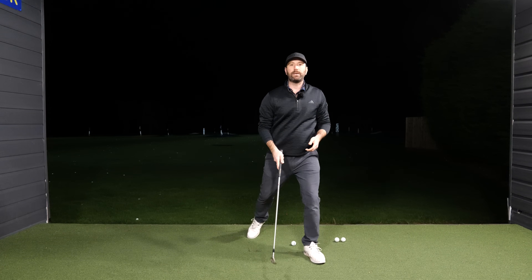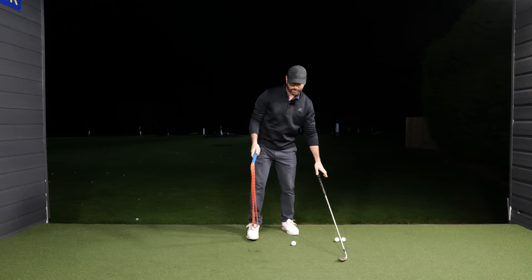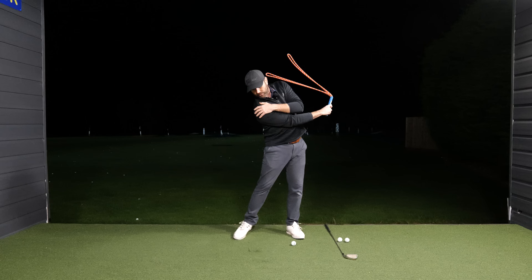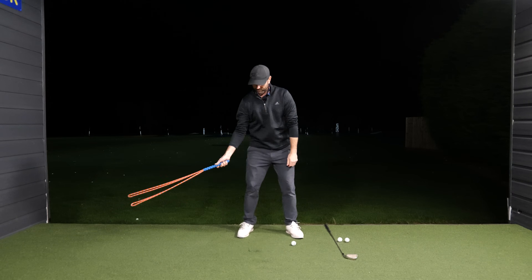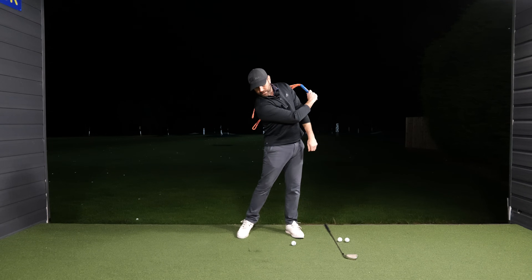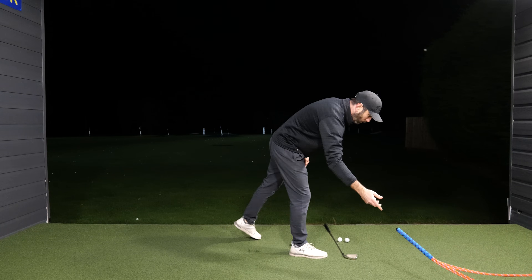Get that sense of almost like you're allowing that club to sort of whip through, which is why this rope trainer — the swing buddy rope trainer — is really good for this, because with the length of that seven iron I can really focus on my shoulder staying down, not out and over.